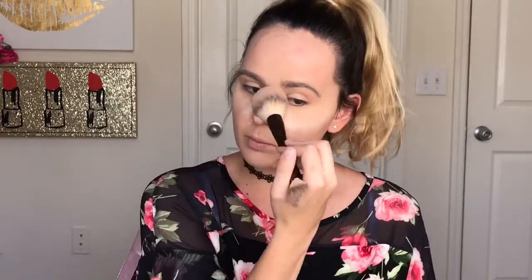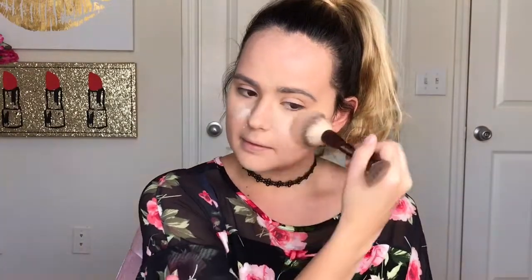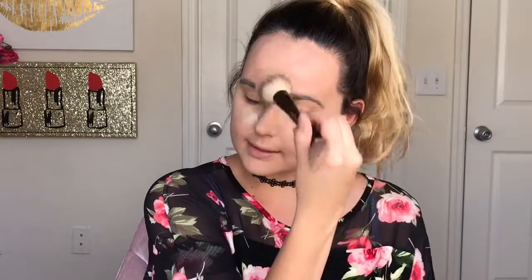So I'm going to let that bake for a couple of minutes and I'll be right back. In a couple of minutes, I'm just going to take the fluffy part of the brush, clean it off, and sweep the Hourglass powder away from my face. And for the other side of my face with the Kat Von D, I'm just going to take a Tarte brush and sweep that powder away from my face.